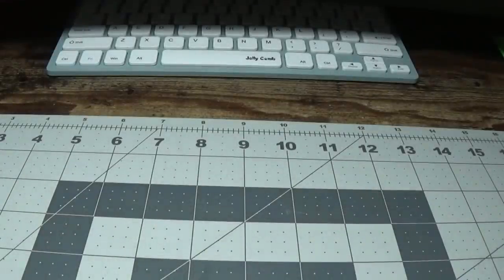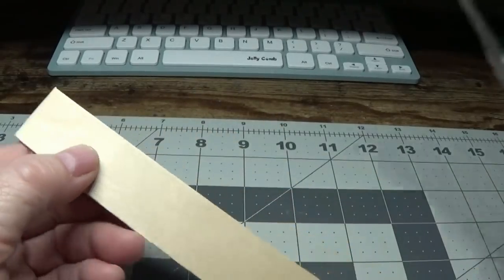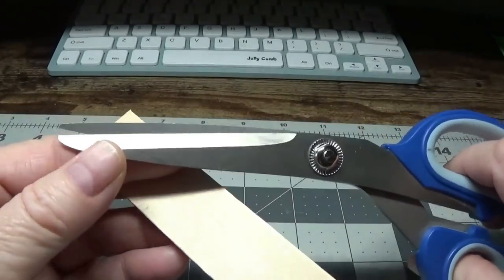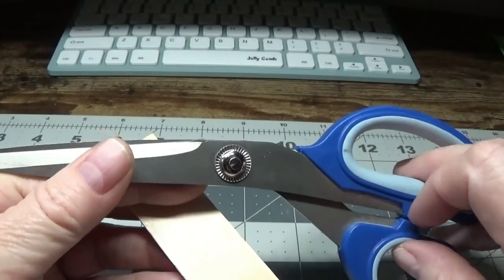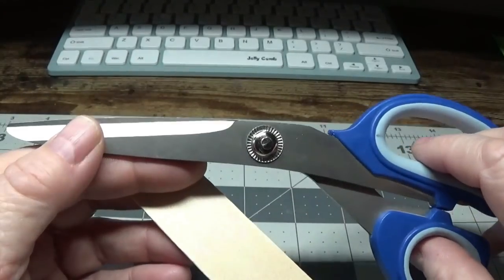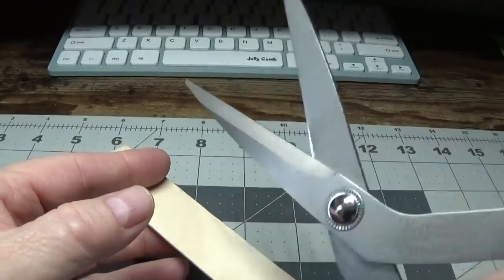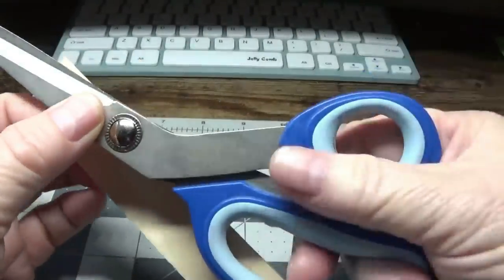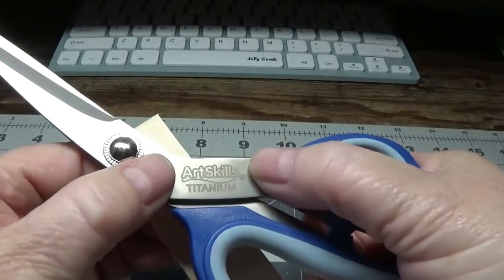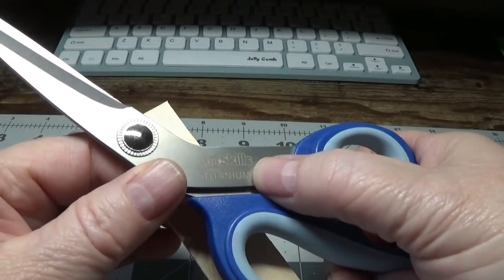What I did was I just cut off the rounded top with these long blade scissors. I purchased these scissors from Dollar General and they were under $3. These are some of the best, really strong long blade scissors I've had in a while. On the side it says Art Skills — that's the brand name — Titanium.